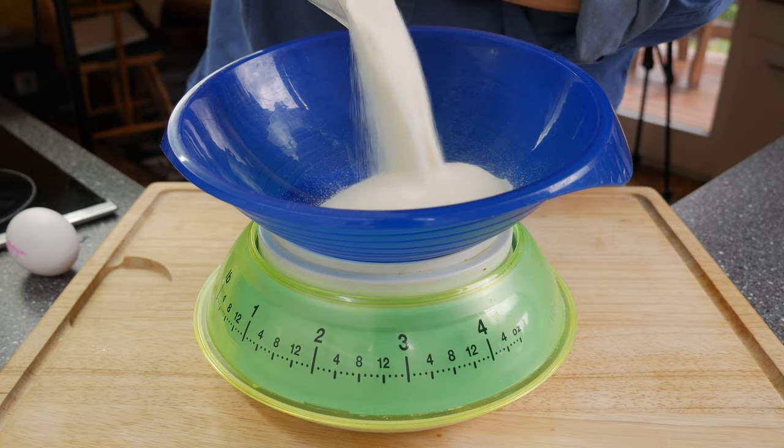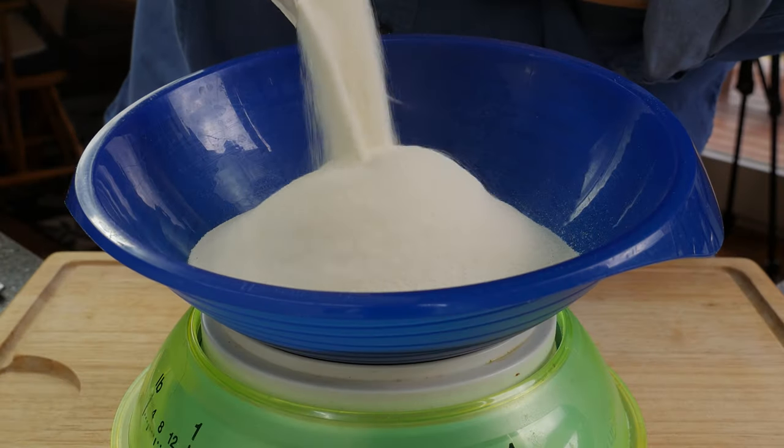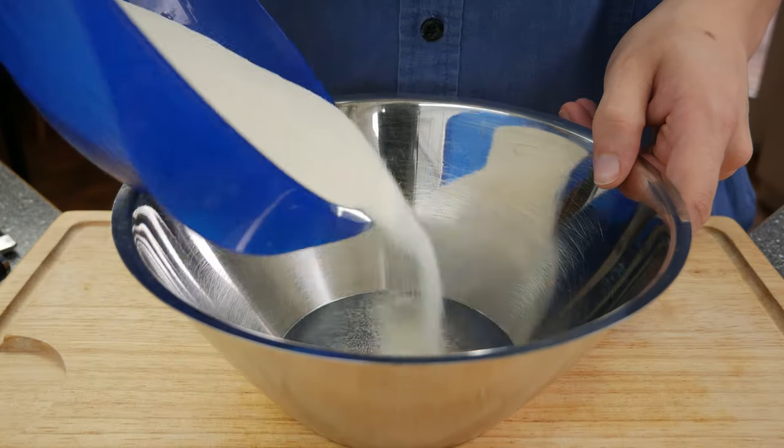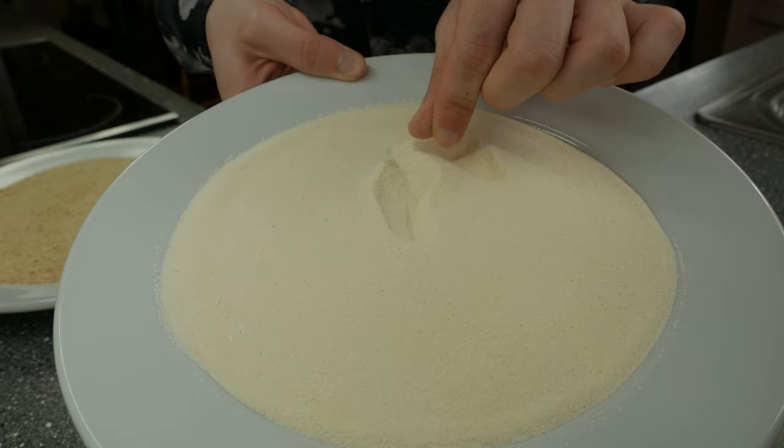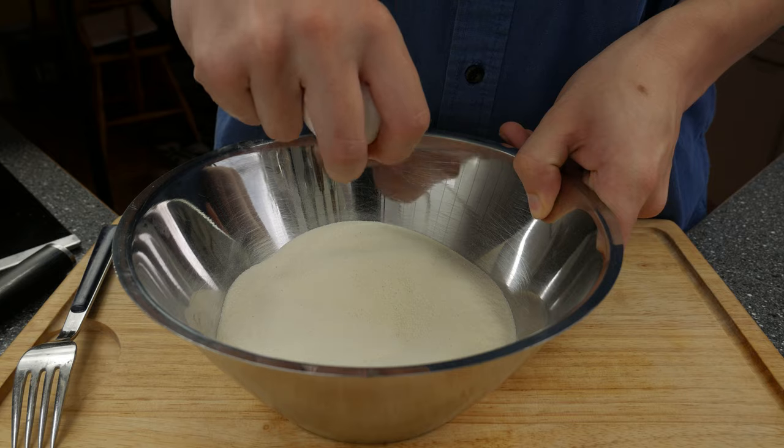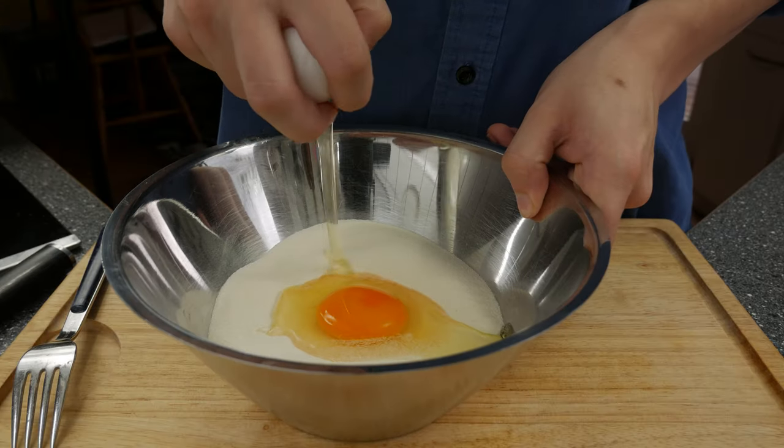Let us prepare everything. I will start with the spätzle because it needs a little bit of time to rest. You need some nice coarse flour. It's important to use coarse flour because of the texture of the noodles — there is a special spätzle flour in Germany, however you can use any coarse flour as well. Season with a little bit of salt and add two whole eggs.